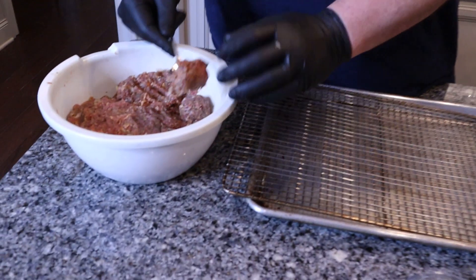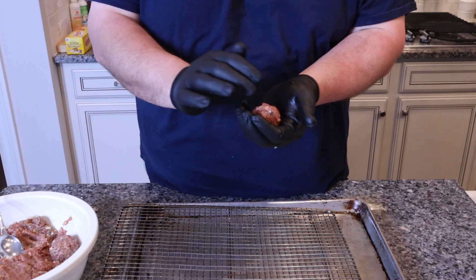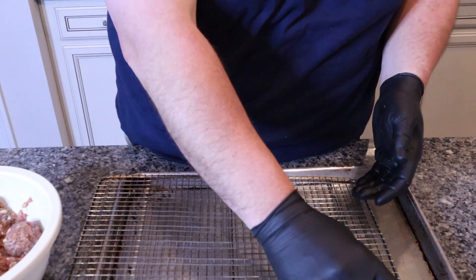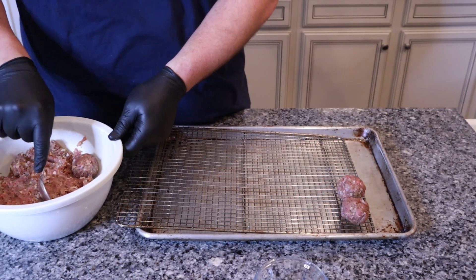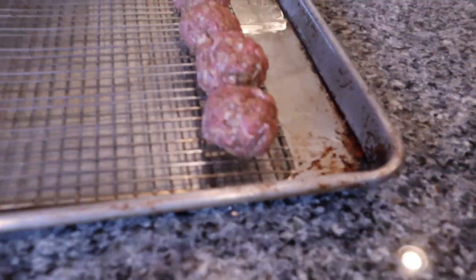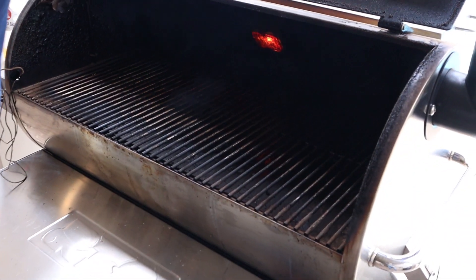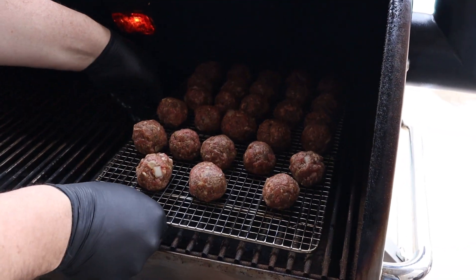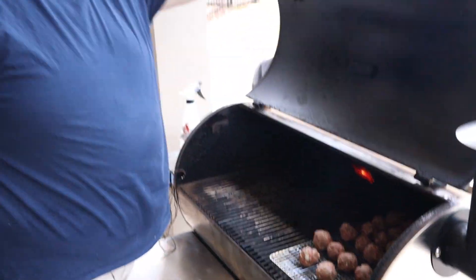We're going to roll out some meatballs. Now we've got our mixture all together — we're going to take about a tablespoon, get them good and round, and set them right here on our rack. We've got our meatballs all rolled out. We've got our Rectech running at about 350, so we're going to go ahead and set these meatballs on there. We'll check them in probably about a half hour, 45 minutes. Now we're going to go in and start on our next dish — a smoked queso with sausage. Stick around.